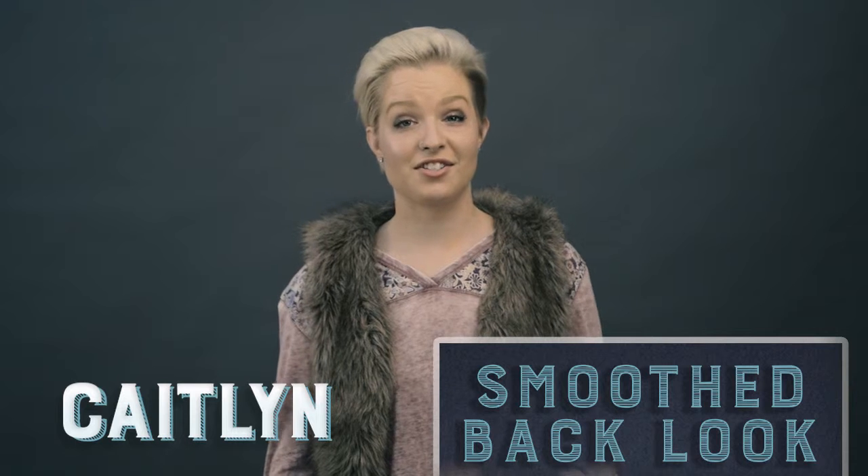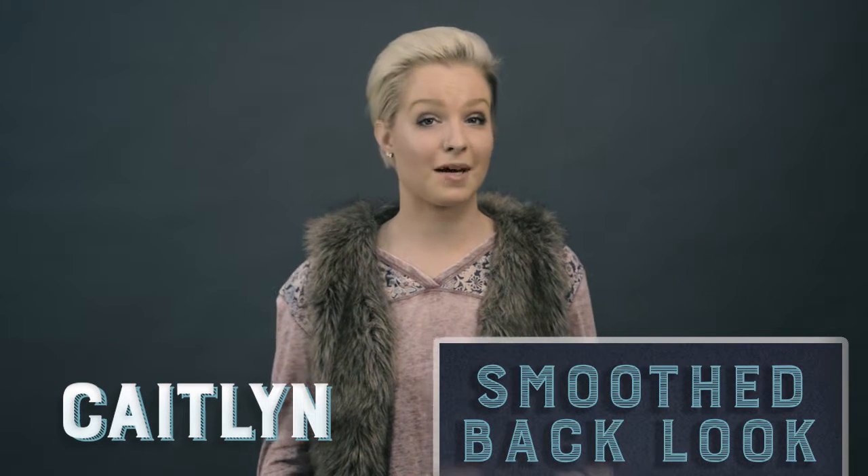Hi, I'm Caitlin. I'm a cosmetology student here at Eric Fisher Academy and I will be showing you how to do an edgy smooth back look.